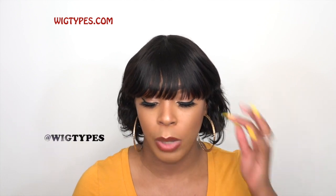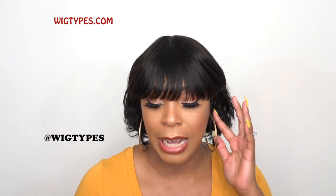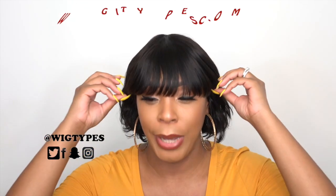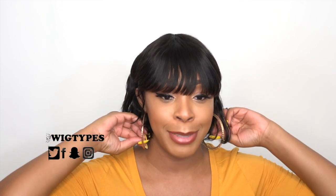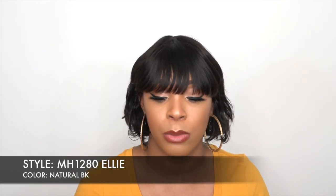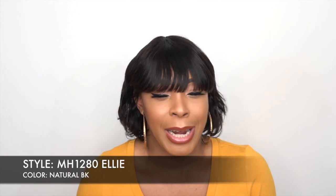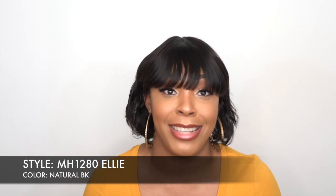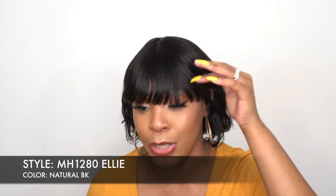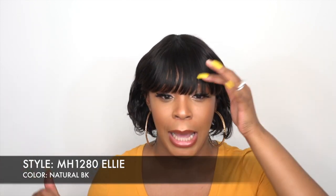Hey guys, I'm back with another review. This is one of the Boss Wigs by Bobby Boss — she's called MH1280 LE, in the color Natural Black. I review so many wigs that they all begin to look the same to me after a while, so when I saw this I was like I definitely reviewed this before. But yeah, I didn't — this is Ellie by Bobby Boss.